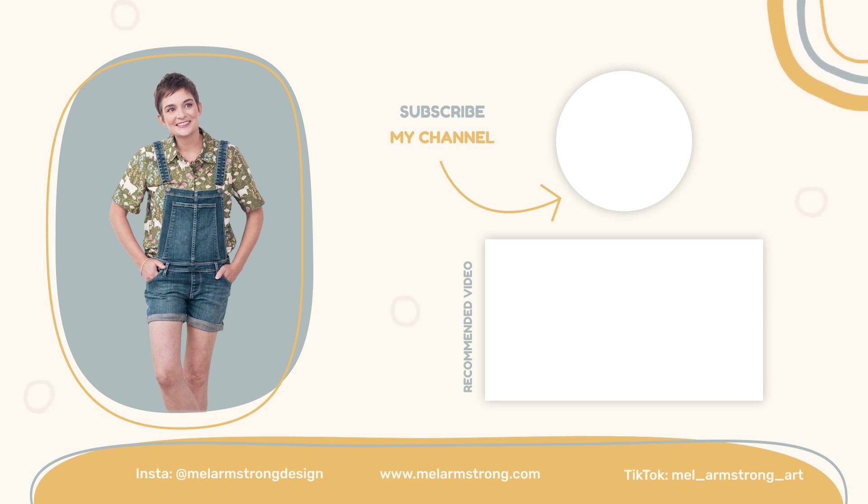Keep experimenting, keep creating, and keep pushing your skills to new heights. Until next time, happy creating and I will see you in the next video.